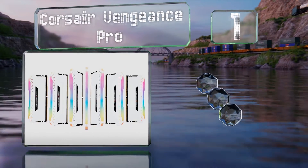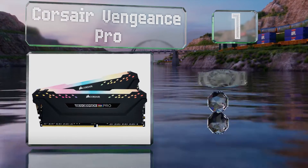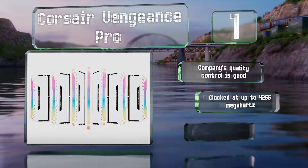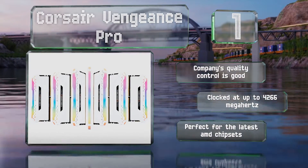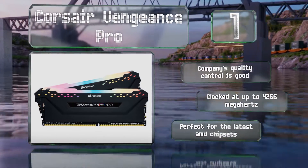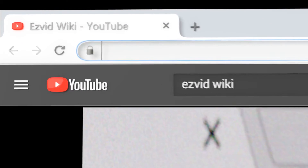Taking the top spot on our list, available in a variety of capacities and speeds, Corsair Vengeance Pro delivers the kind of performance that power users need. In addition to a standard black version, an optional white heat spreader helps to maximize the visibility of its bright LEDs. The company's quality control is good, it's clocked up to 4266 megahertz, and it's perfect for the latest AMD chipsets.